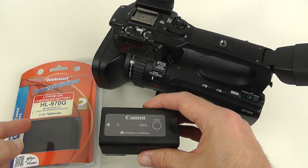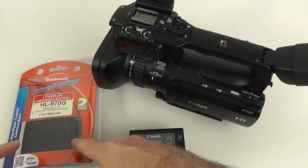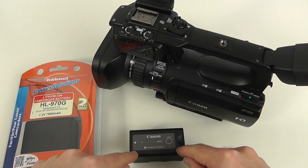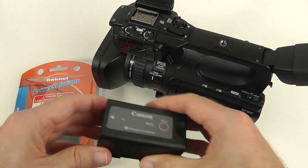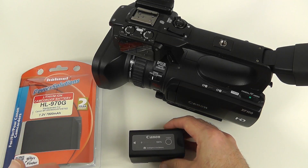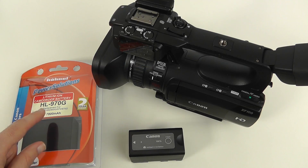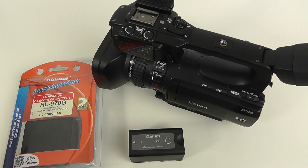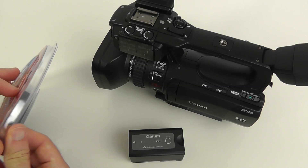Whilst looking around I came across the Hainal range, and they very kindly sent me the Hainal HL970G to test on my XF100. The Canon battery is a 2450 milliamp hour battery giving around two and a half hours of record time on average, while this one from Hainal is a 7800 milliamp hour battery — that is a big, big difference.